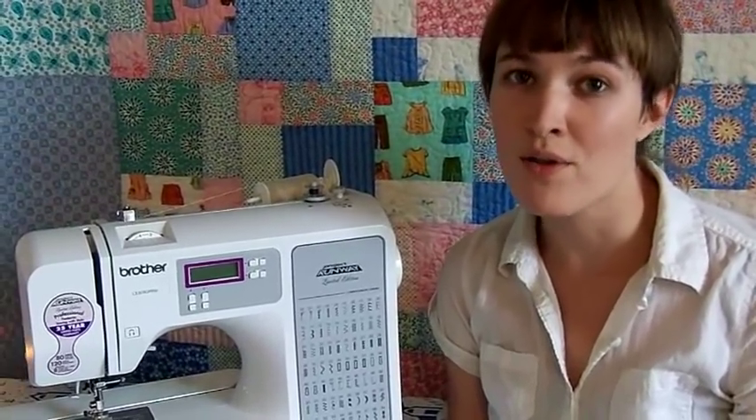Now you should be able to thread your machine quickly and easily. That's all for now. Thanks for watching.